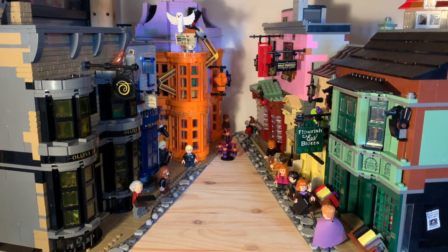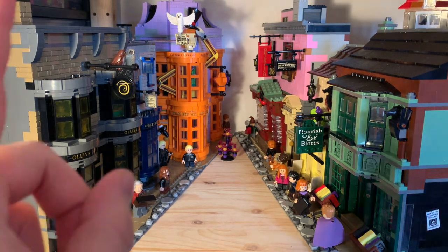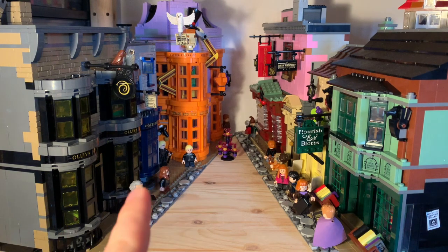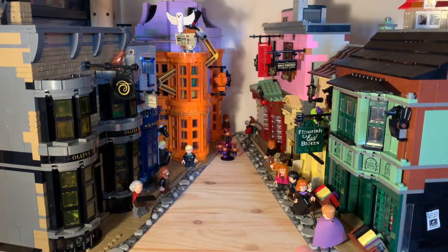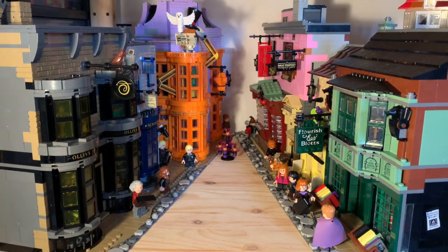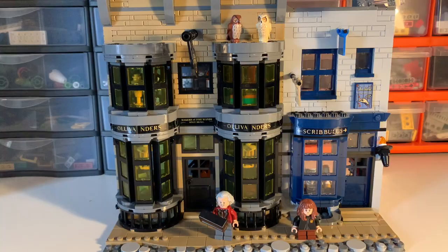I will get my sigfig out of the way, and I'm going to take you through building by building. The set is made up of four distinct buildings, each on their own 16x32 base plate, and I'm going to take you through them one by one. There are four instruction booklets in the set, one for each, and there isn't a specified order, but the order suggested by the box art is to start on the left with Ollivanders and Scribulus. I'm also going to show you the minifigs as I go — I've kept them with the associated buildings, so I can show you them as we go.